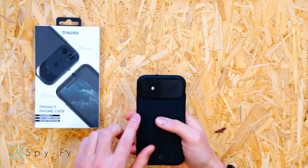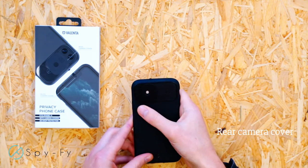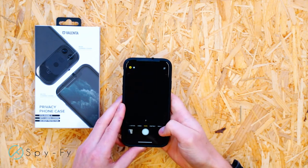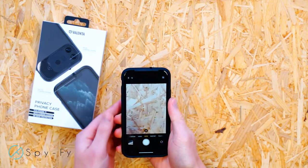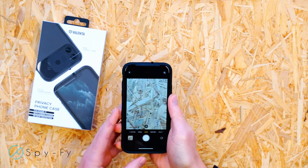This case fits the iPhone perfectly. The rear iPhone camera blocker slides open and closed with ease thanks to the grip on the camera cover. When closed, the camera image display is disabled. With a simple sliding movement, the camera can be used.